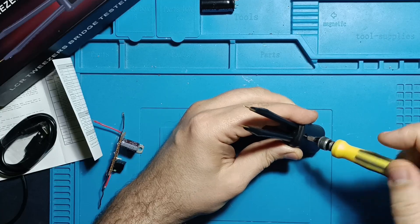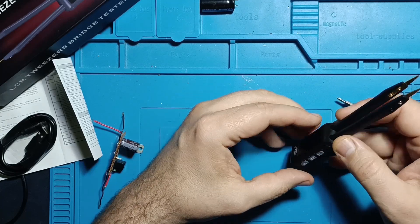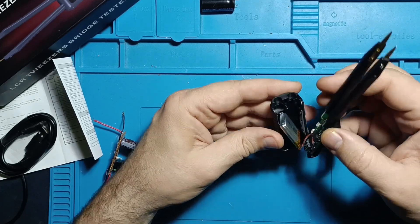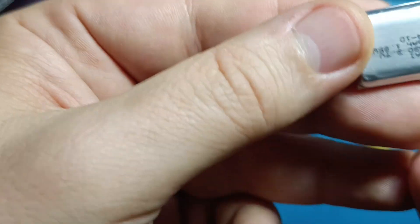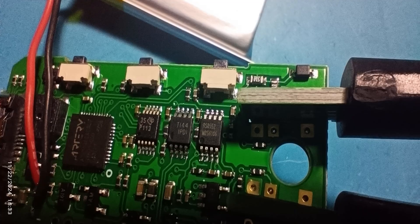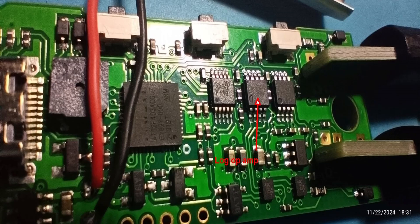Now it's time to see what's inside. After opening the device we can see how it's constructed internally. There aren't too many components, as everything is managed by a single microcontroller and a few operational amplifiers. Naturally there's a lithium polymer battery powering the device. Looking closer at the circuit boards, we notice two operational amplifiers — one appears to be a CMOS op amp, while the other seems to be a logarithmic op amp.